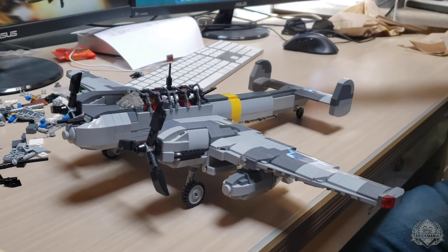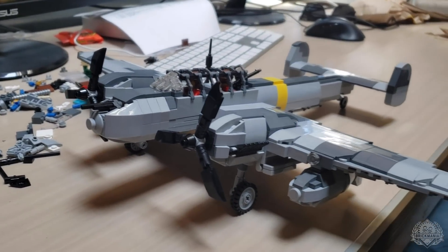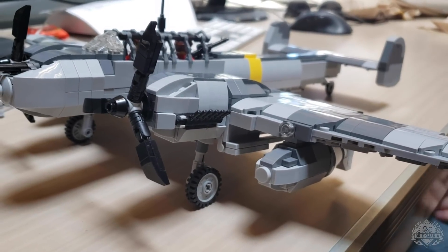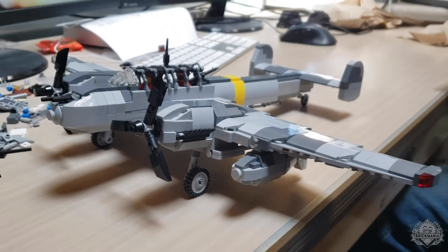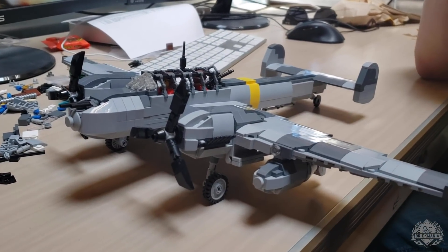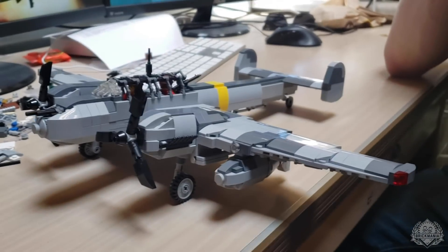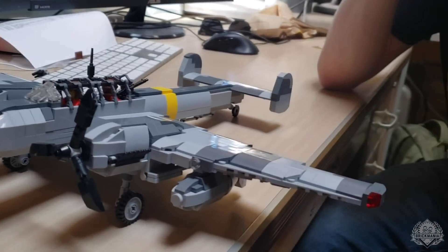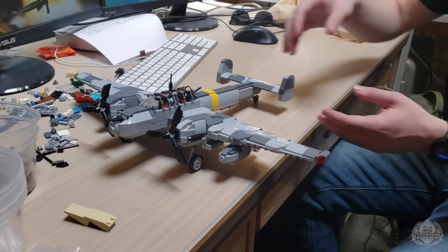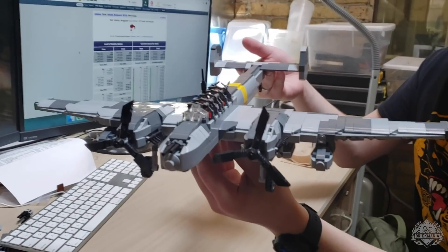He's got the lovely brick-built guns up in front. Those engines are phenomenal — look at that exhaust. He's also brought the drop tanks, which you don't see super frequently on these, but they give it extra range and they look sweet. It just looks mean, honestly. Got that split tail. It's actually kind of bigger than you would think — just because it's a two-seater plane, but it's got some heft to it.